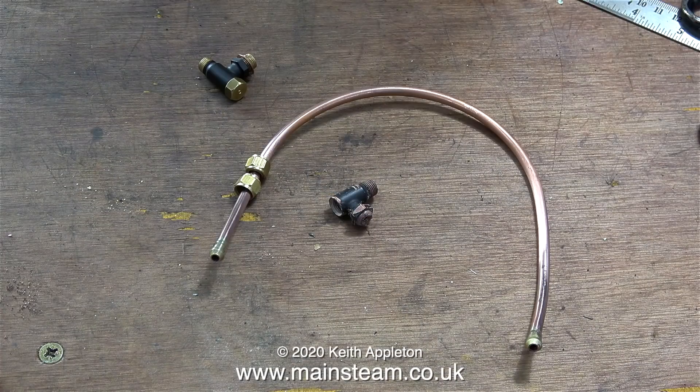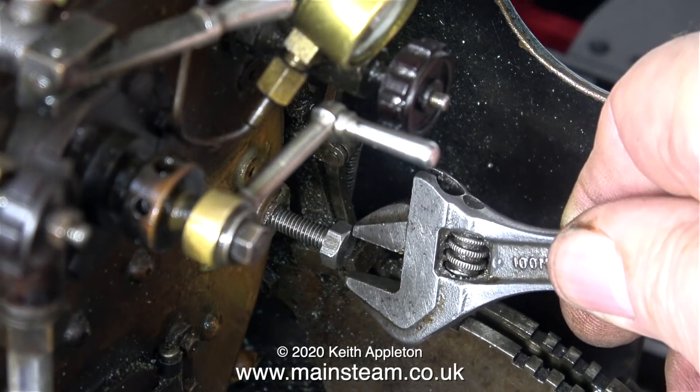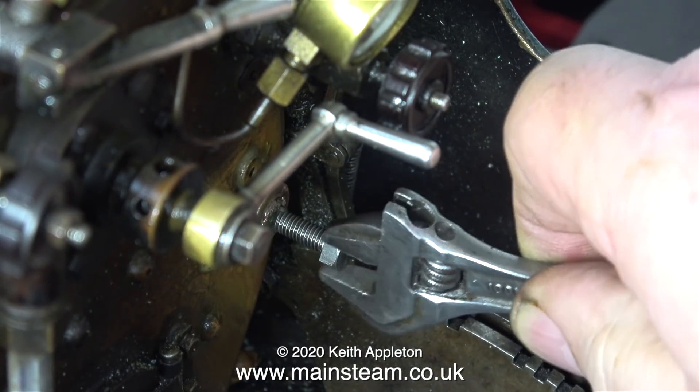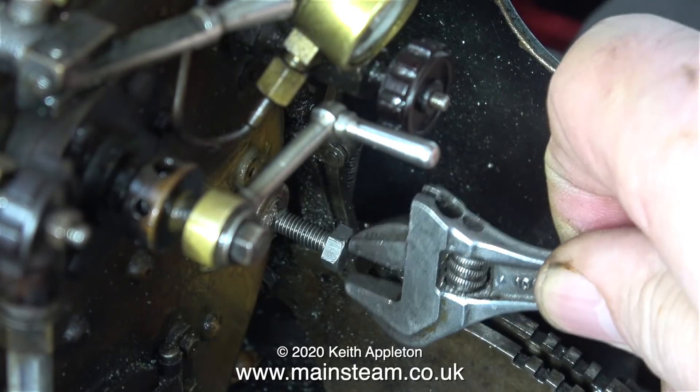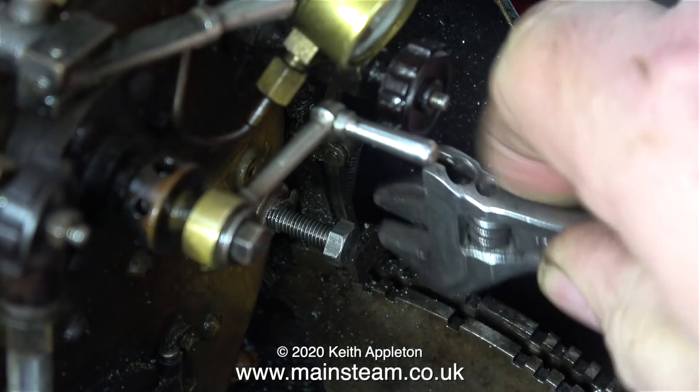The new clack is the one on the top left; the old clack, which is going in the bin, is in the center. By this time the Loctite 603 is fully cured, so it's a simple job just to rotate the bolt — if I can get the spanner on it — and remove the part that's broken off in the bush.